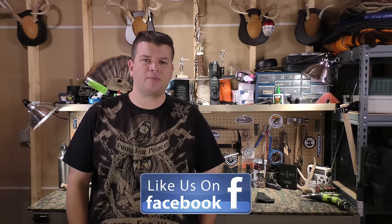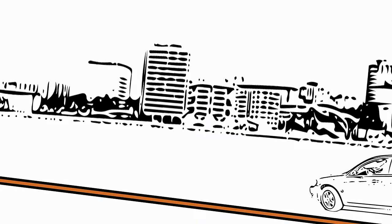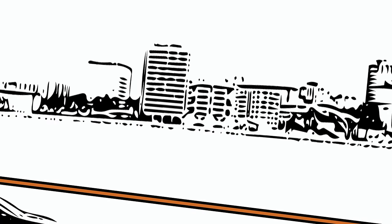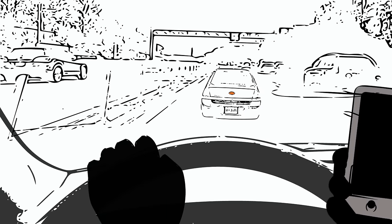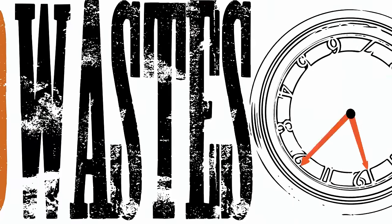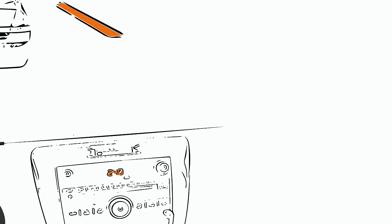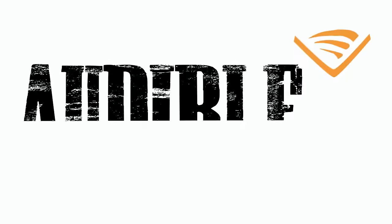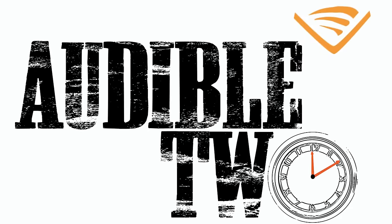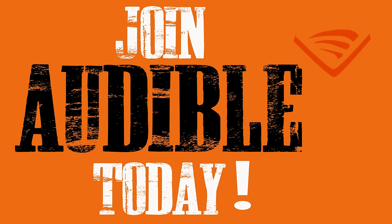One of my biggest time-wasters is driving to and from work every day — I can't text, I can't email, it's boring and it wastes my time. But I started using Audible, listening to audiobooks as I drive. Audible gave me back two hours per day and I love it. Click the link in the description below to get 30 days free plus a free audiobook from Audible.com when you sign up for the service.